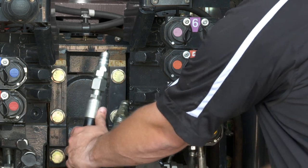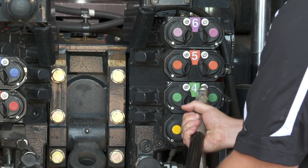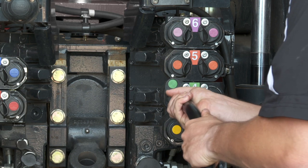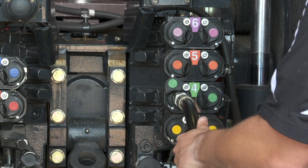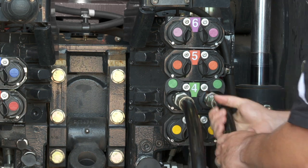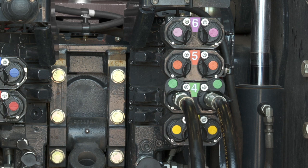With the spring-loaded doors, it's easy to use the tip of the coupler to slide the door to the side and press the coupler in. This reduces the need for having to use one hand to move the door and then trying to use the other hand to couple the hose.